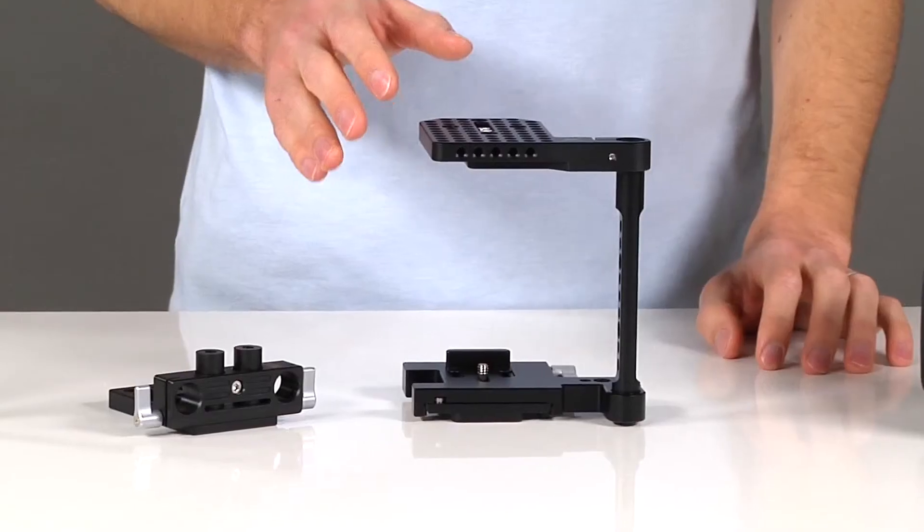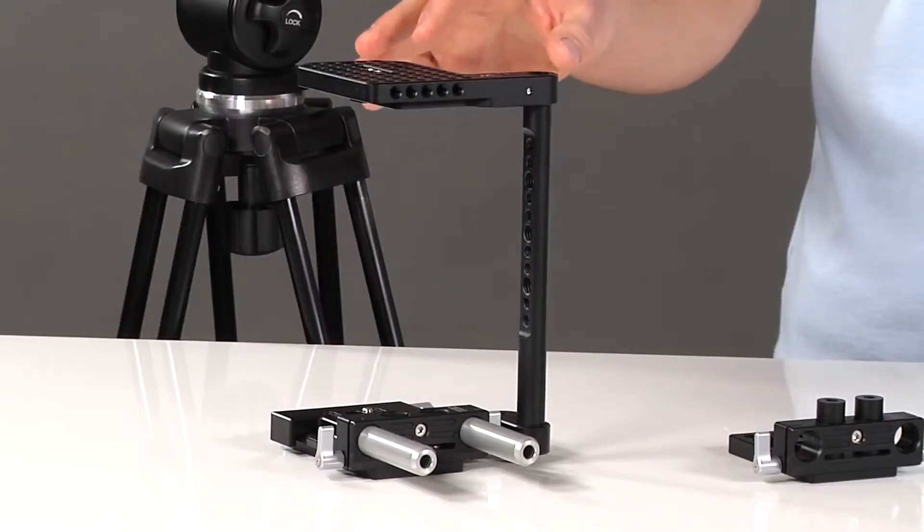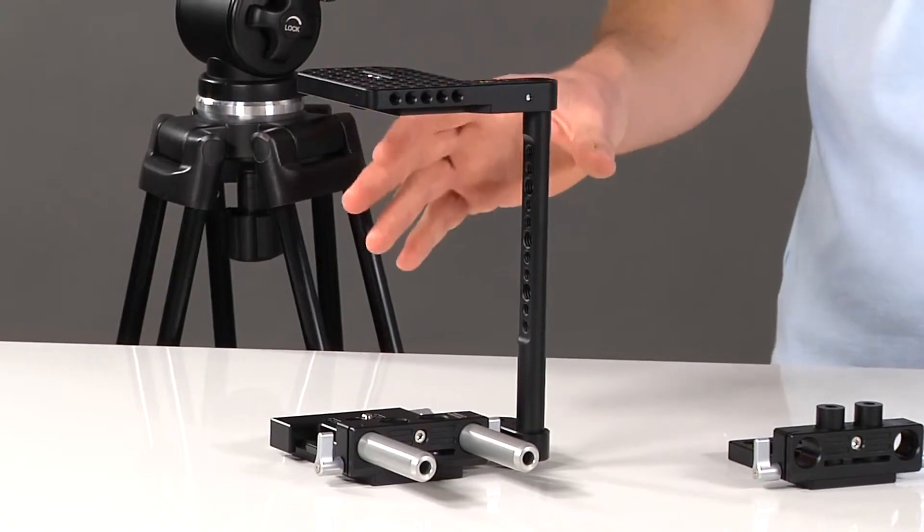The medium version is for the 5D and 7D, and the large version fits your 1DC, 1DX, and also cameras with battery grips.